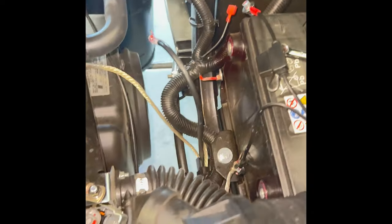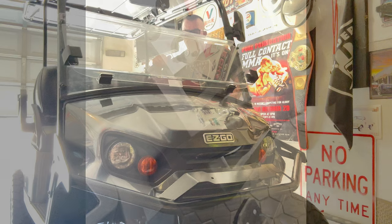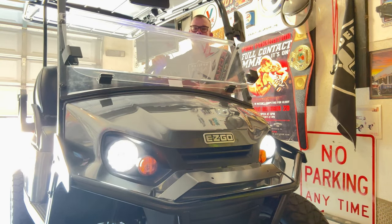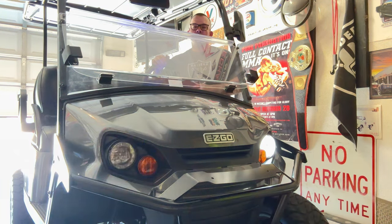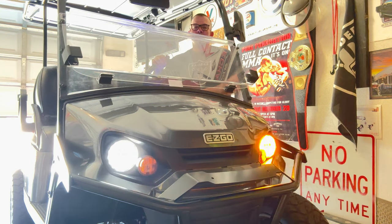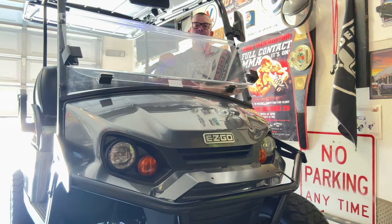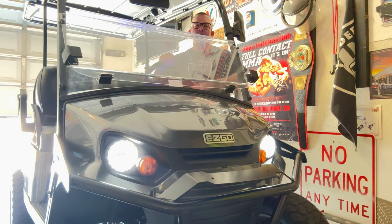Now we're going to reconnect the battery and give it a test run. We're going to turn the hazards off — you just turn the blinker here to the left or the right. And here's the horn.